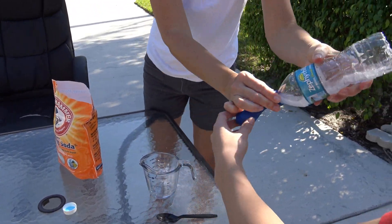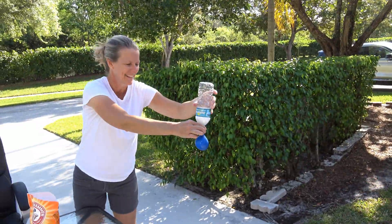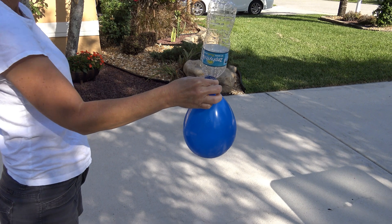He said to do it like this. Now we're mixing — here, hold it. I'm not holding that. It's filling up. Well, that's kind of cool.